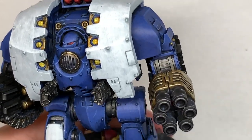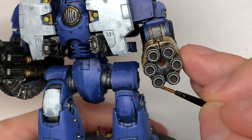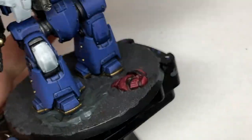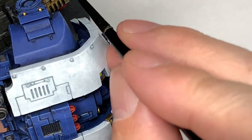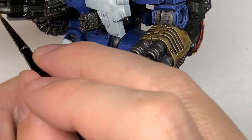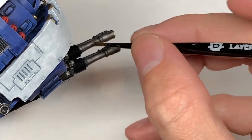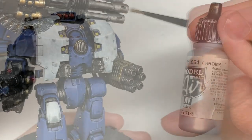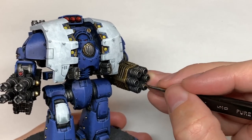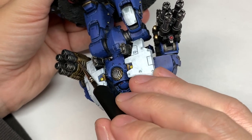I'm going to use a little bit of Citadel Lead Belcher here just to reapply some shine back to those areas of Iron Hand Steel. In hindsight I would have used Iron Hand Steel again, but I picked up the wrong pot because they look very similar — there was a break of about a month and a half between recording the first and second parts so I couldn't remember which one I'd used. Then a little bit of edge highlighting on the weapons with Vallejo Modeller Chrome to pick out the details and make them shine quite a lot.